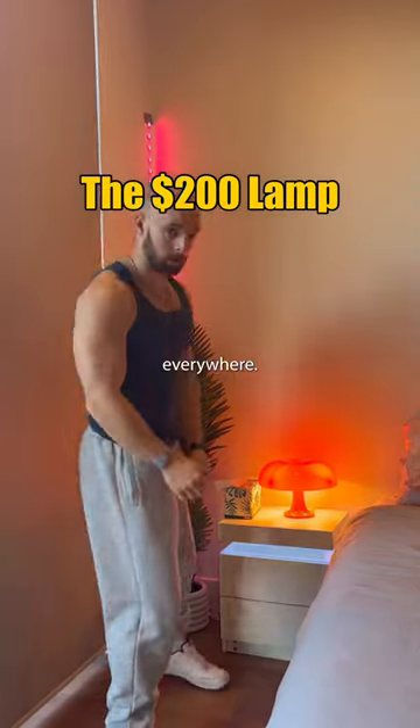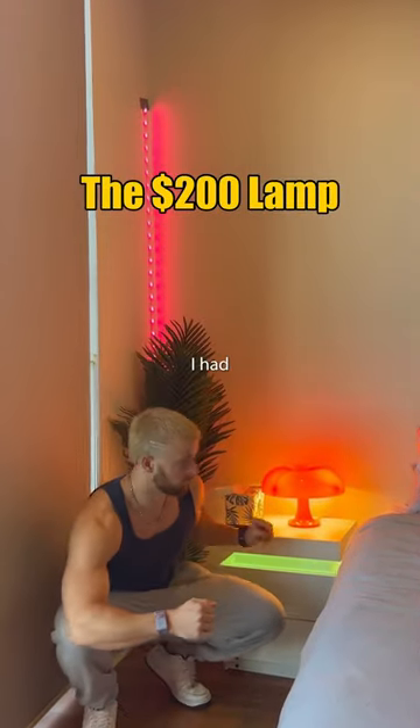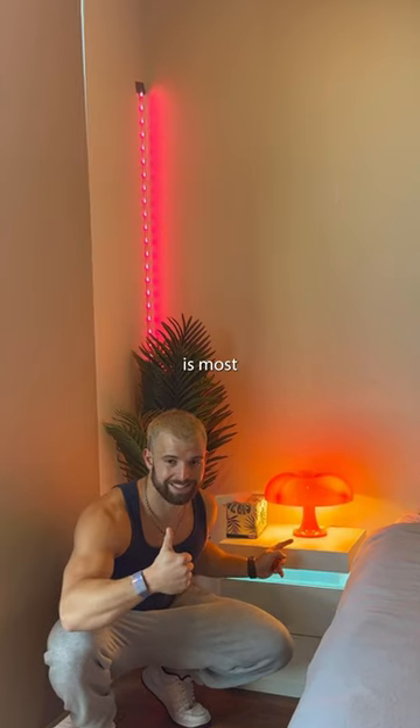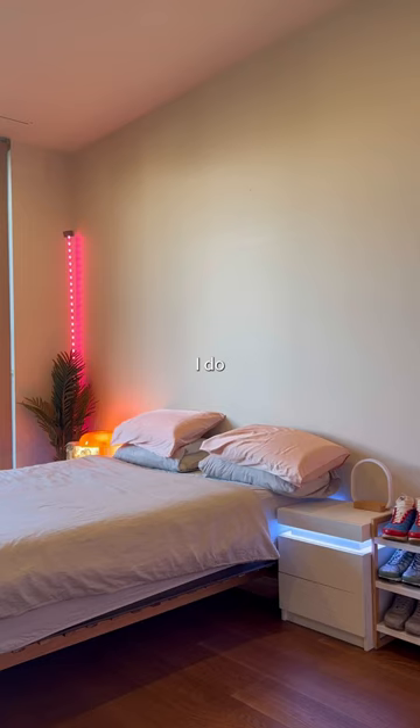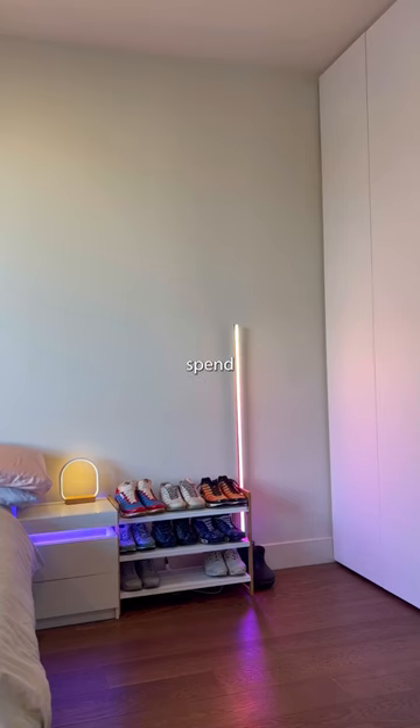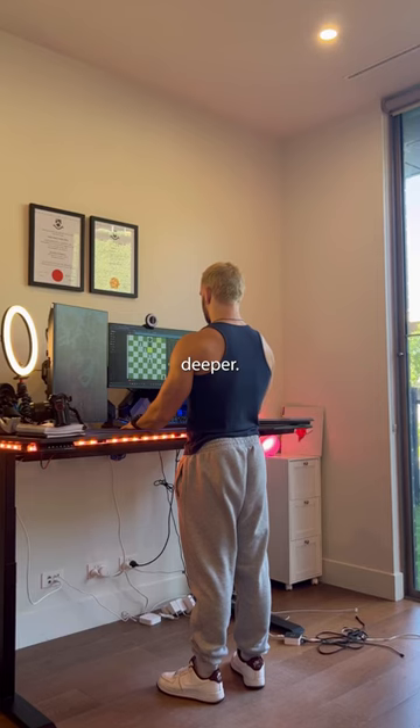I've been seeing these cool mushroom lamps everywhere. They're pretty cool, right? So I thought I had to get one. The only issue is, most sites were selling them for a preposterous $200. As you can see, I do love my lighting, but I'm not willing to spend $200 on a mushroom lamp, so I dug a little bit deeper.